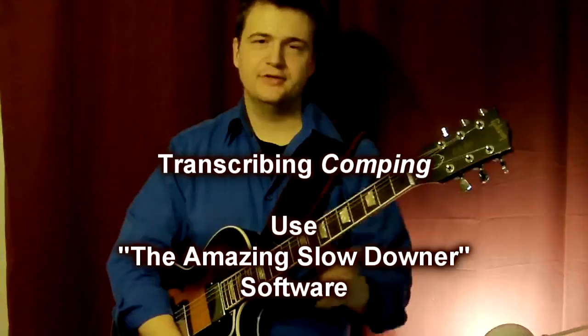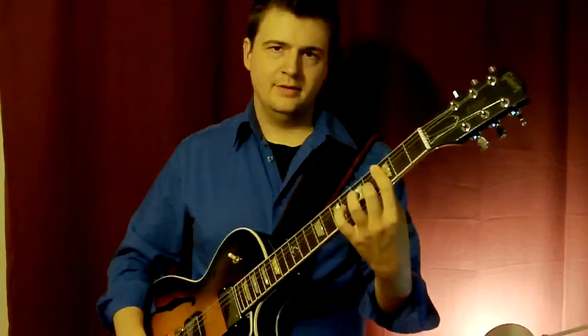The other advice I have is: when you find a voicing from a jazz guitarist and you're curious about what came before or after, you might want to change strings. If you hear something like this, it might be played here.